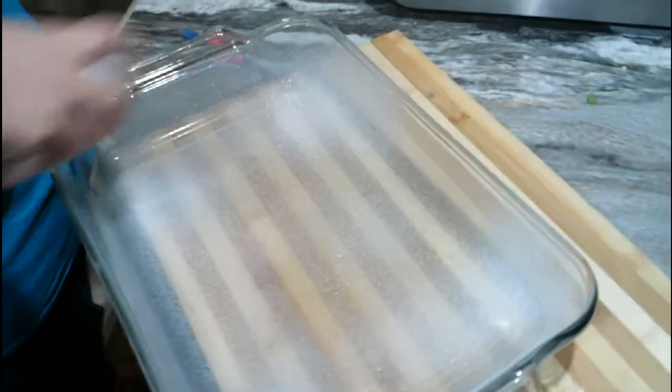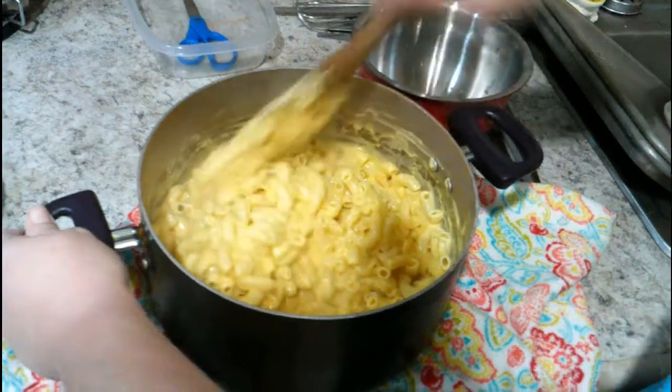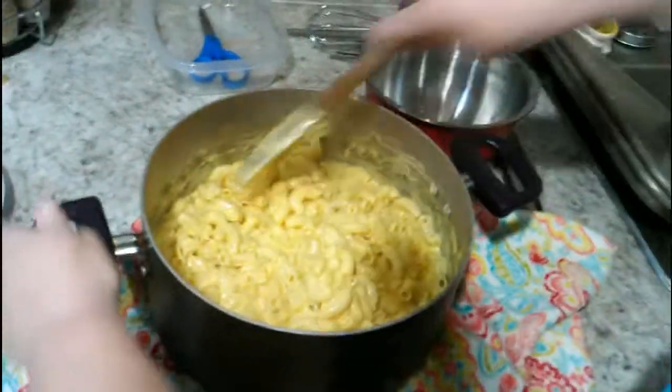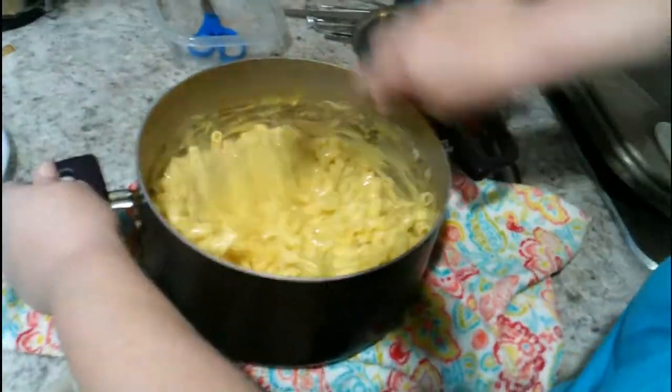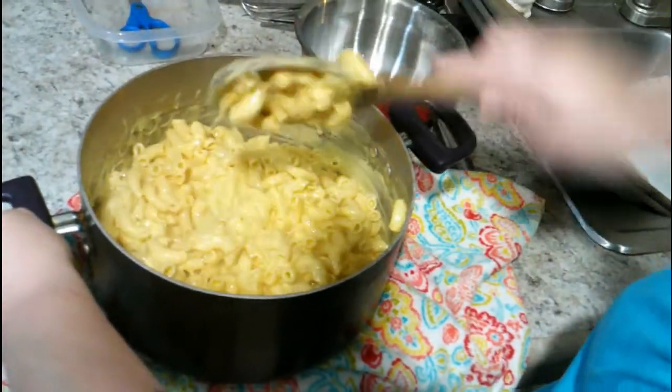Take your 9x13 pan and spray it real good. Then finish mixing up your mac — and like I said, if you want bacon in it or some other kind of meat to make it a dish instead of a side, you can do that too. Then pour it into the 9x13.